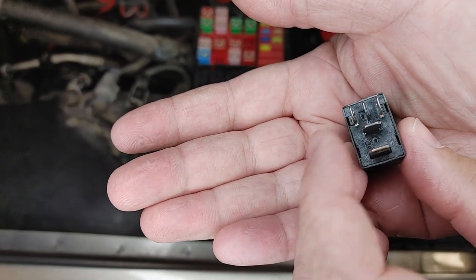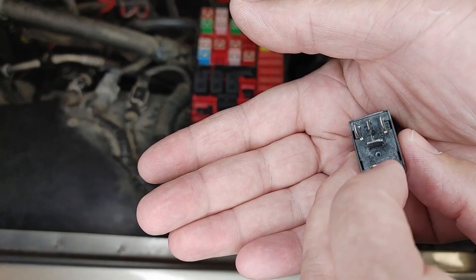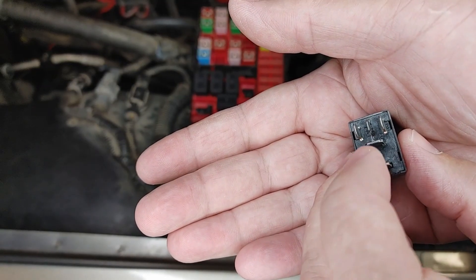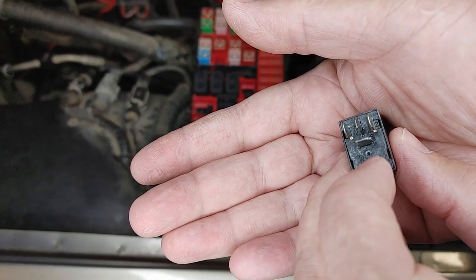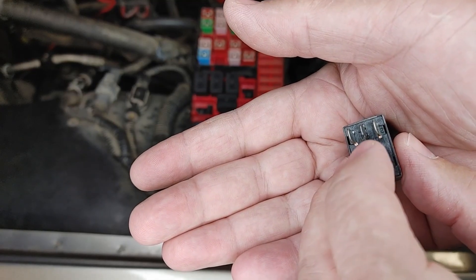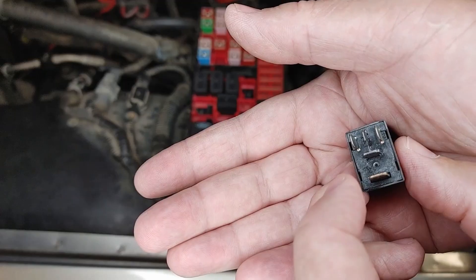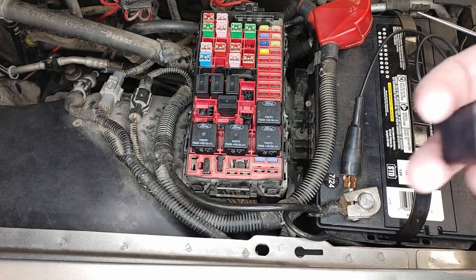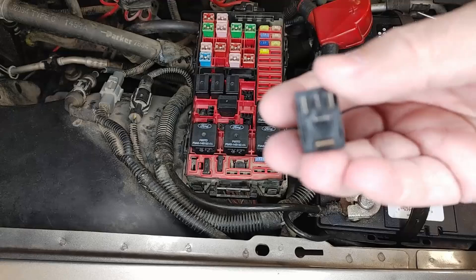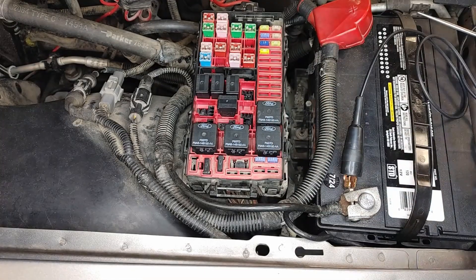A quick way to check this: I know I need to have power at one of these, I need to have power at one of these, if it's something that's power-side, positive-side controlled. But there's always going to be power to one of these, and generally one of these. A quick check I like to do — you can look at a wiring diagram too, which is always a good idea. But standard relays are always operated the same way.